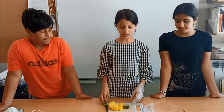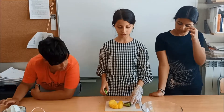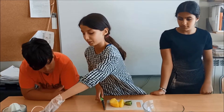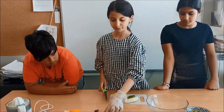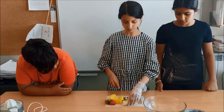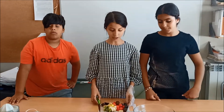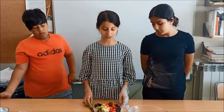Then cut all the fruit into small pieces. Now put the fruit pieces in a bowl.